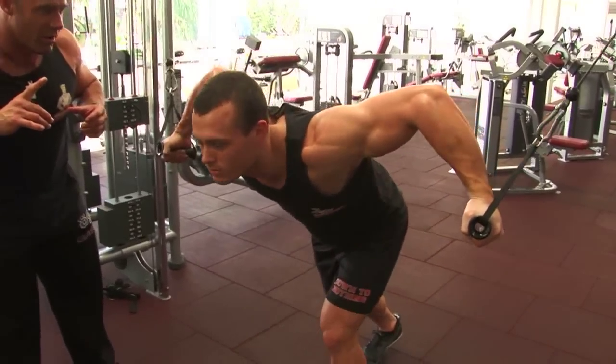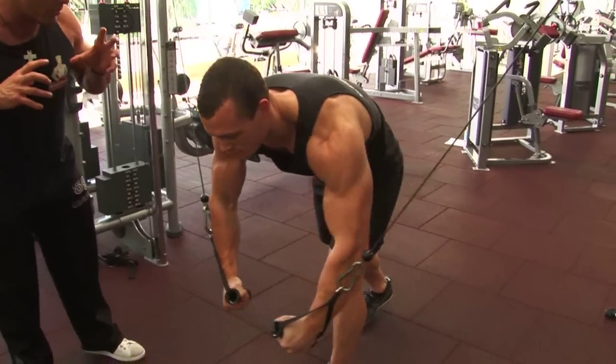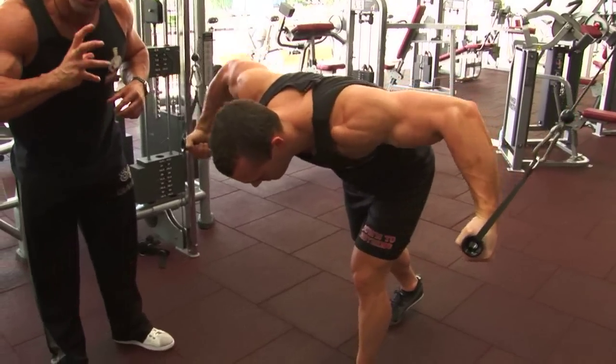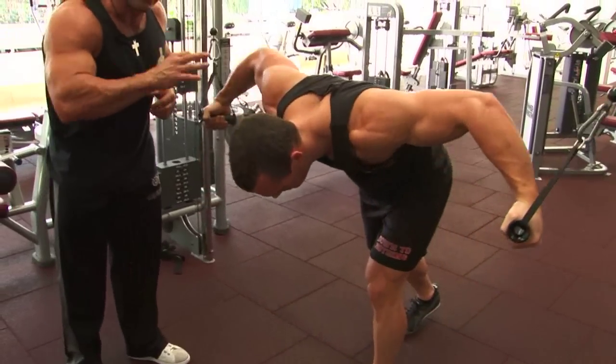Posture is a bad one, ladies and gentlemen. Not being functional through the core, rounding the back, chin down, losing control of the weight, and not keeping tension on the chest — these are the don'ts.